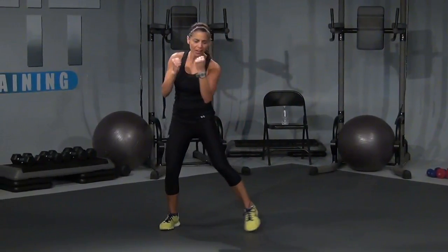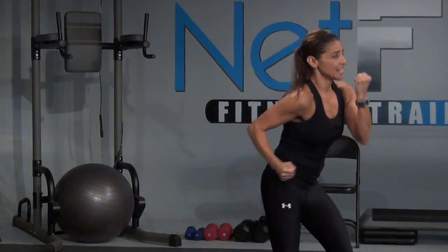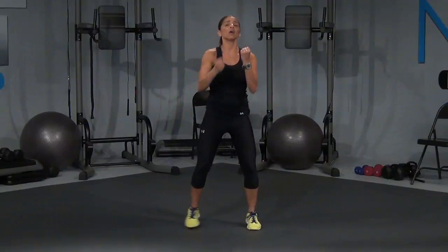Bob and weave, uppercut — palms facing you. Come on, last one. Right here. And hold — eight, seven, six, five, four, three, two, and one.